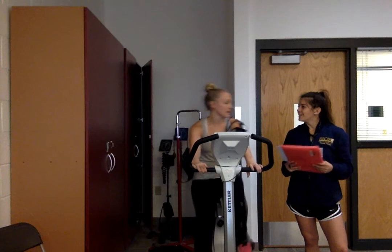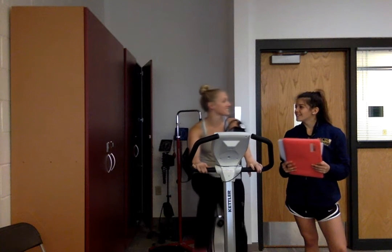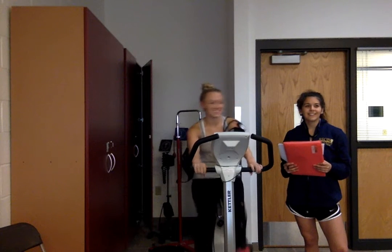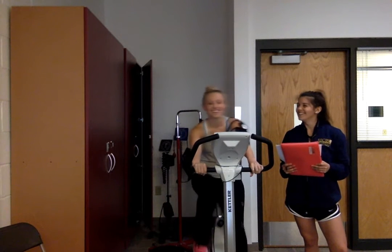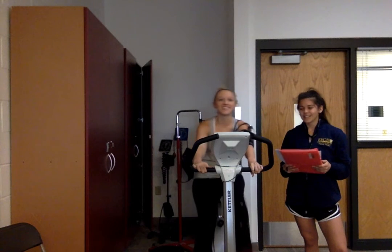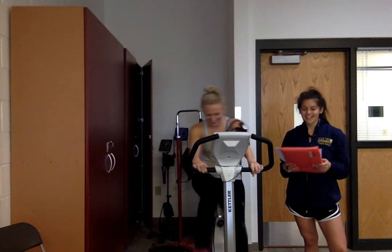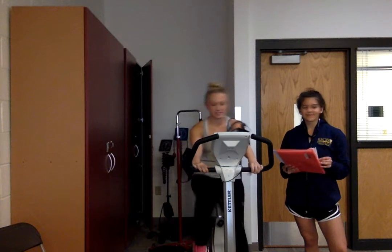How are you feeling? Feeling good. It's a great day to be cycling. I can feel that resistance though.